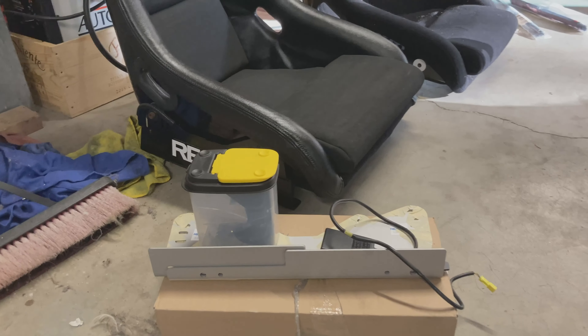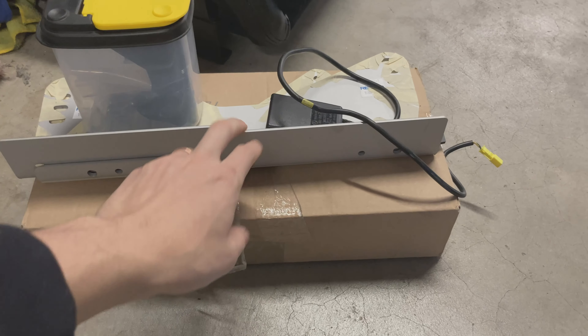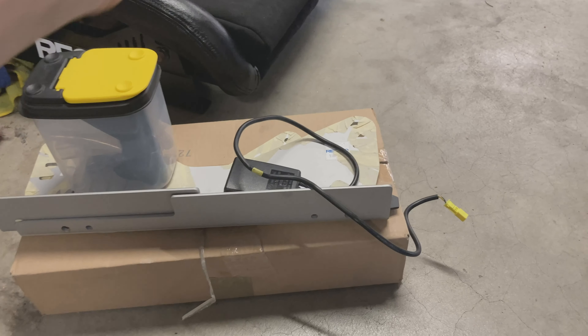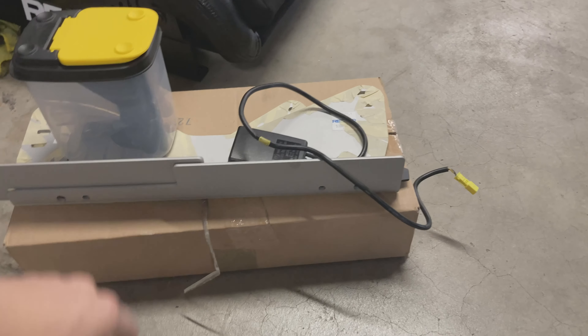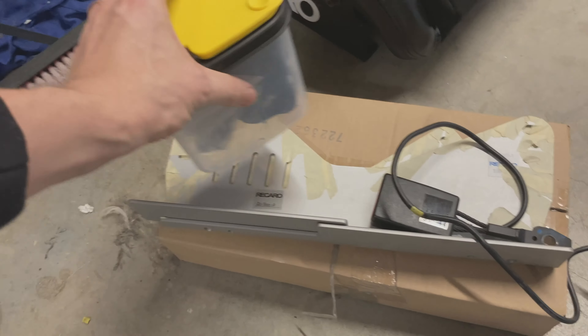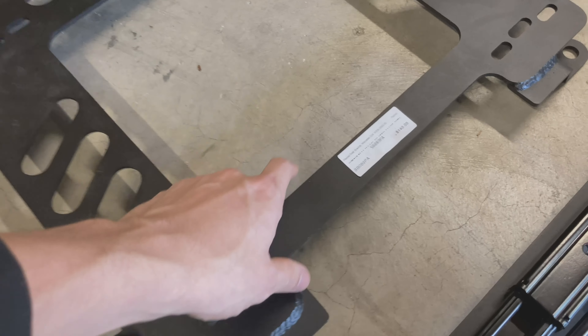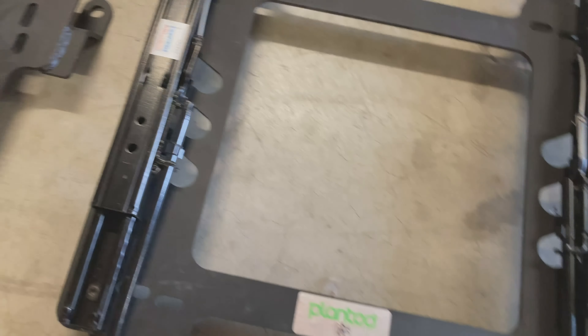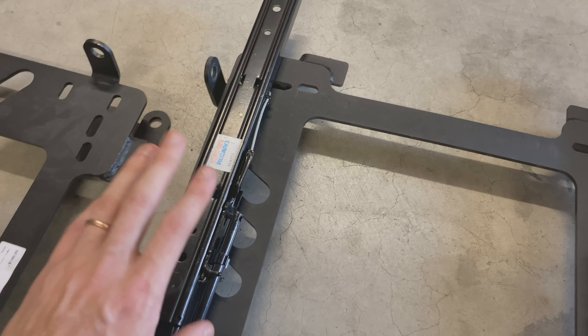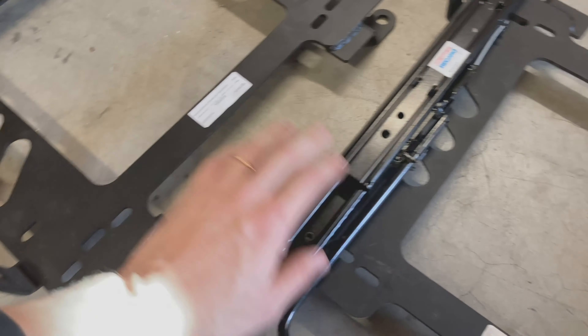This one already has the steel brackets on it. There's another set of steel brackets inside the box, and he also had a set of aluminum brackets — a lot lighter than the steels. I'll probably put the aluminum ones on the driver's side to save a little bit of weight. Here's all the hardware — these are the Planted brackets, and you can see part numbers right here. This is the driver's side with the Recaro slider already on it, and I believe he got that from a Porsche.